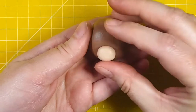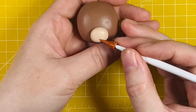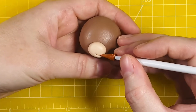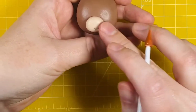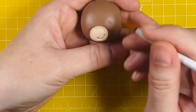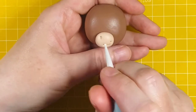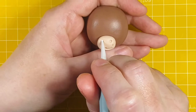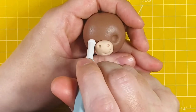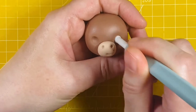Now I'm adding in the mouth using the Saracino K2220 tool. This tool has a silicone or rubber tip so it's really good for drawing on the icing. Then I'm poking the tip of the tool into the ends of the smile to add little dimples. Now I'm using the Squires Kitchen ball tool to add two little holes for the nostrils and then flipping that tool over and using the larger end to add the holes for the eyes.